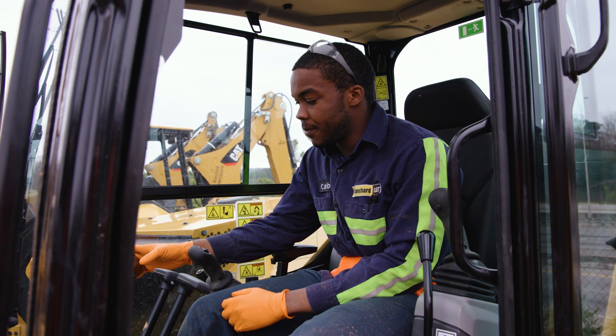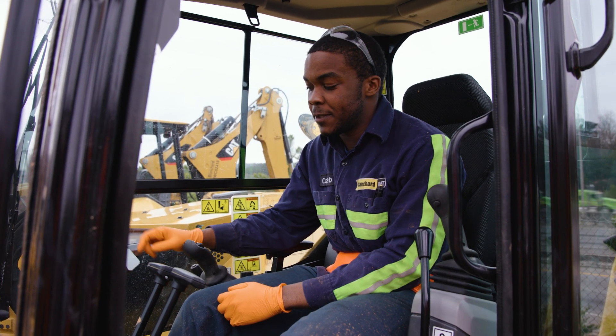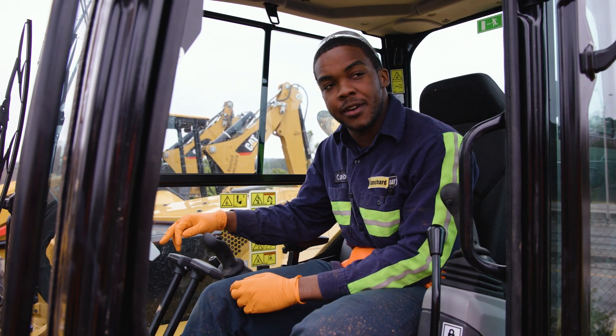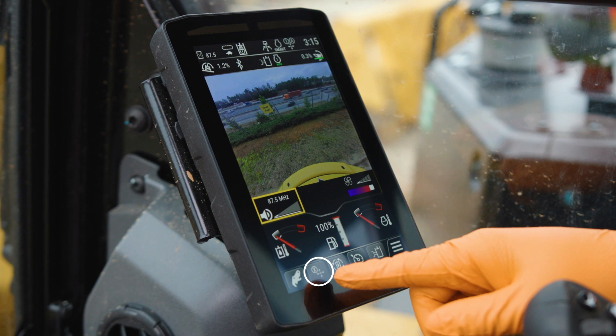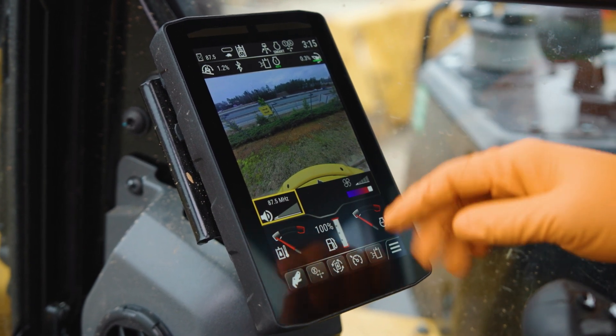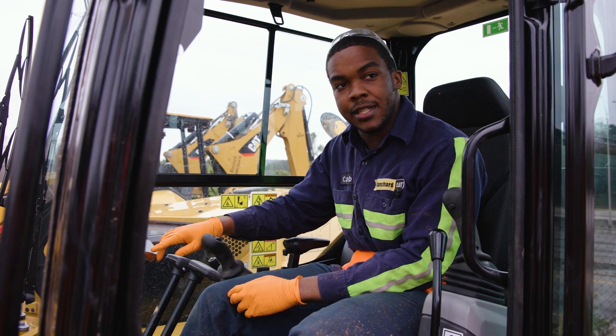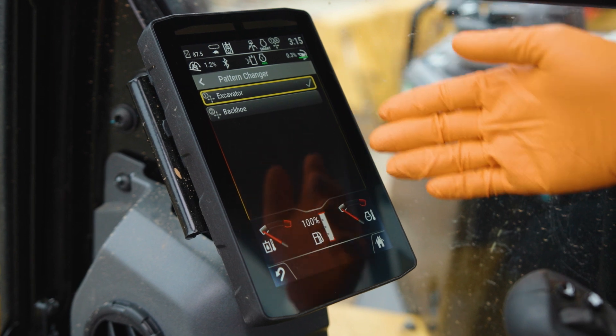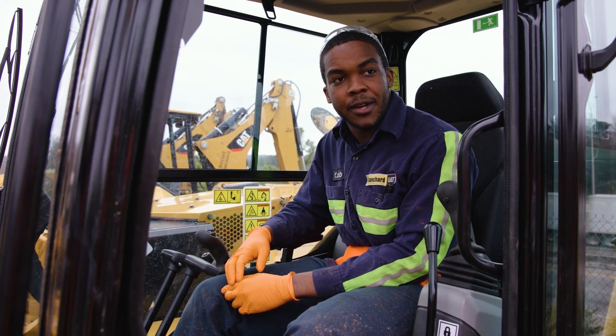All right, so once the monitor comes up, the biggest thing we have an issue with is people don't understand the logos because there's no wording on the monitor itself. It'll be the logo with the X right beside it and just the arrows going up, down, left, and right. So what you'll do next is click on that and that'll bring up the pattern changer screen so you can change it from excavator to backhoe.